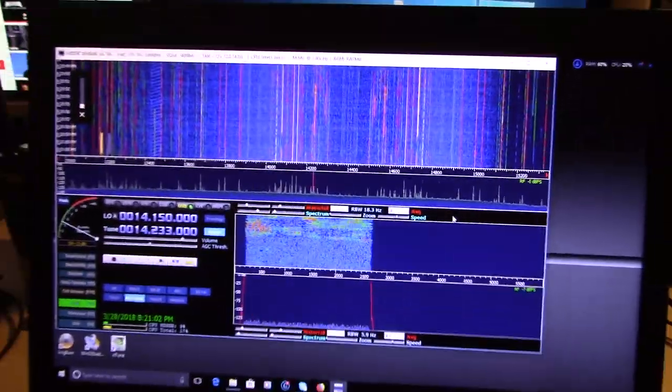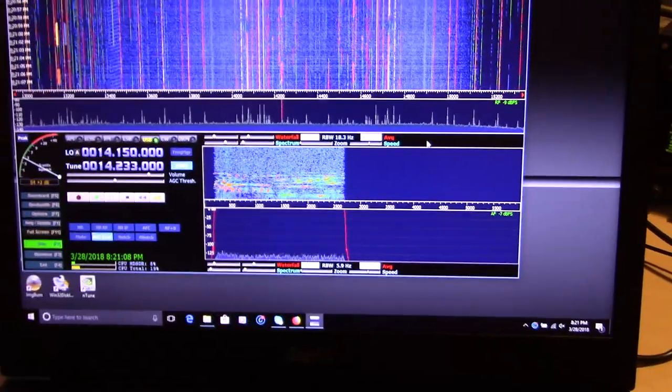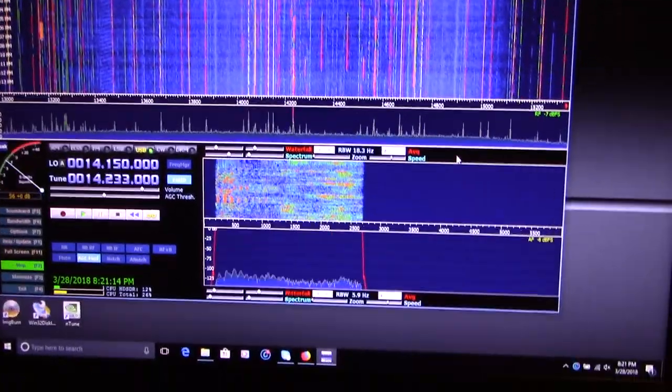So what a lot of people do is they go and buy an SDR radio, that way they have all this with a transmitter. Now I have some settings here that are screwed up in this software, but anyway, you get the idea.